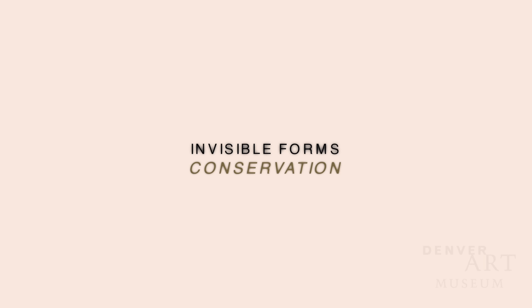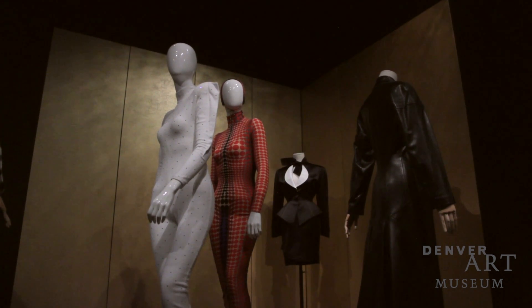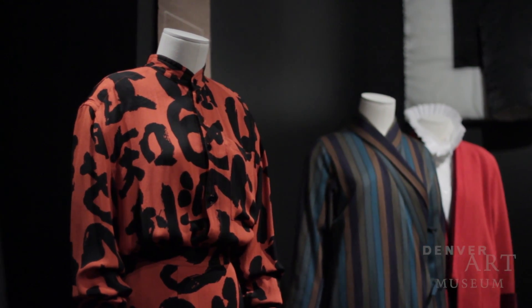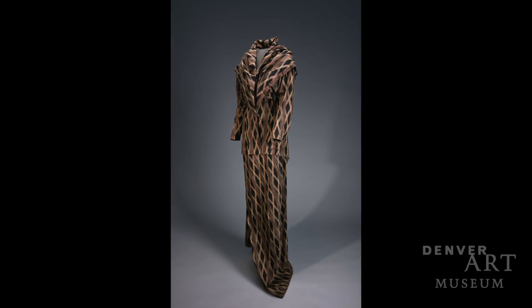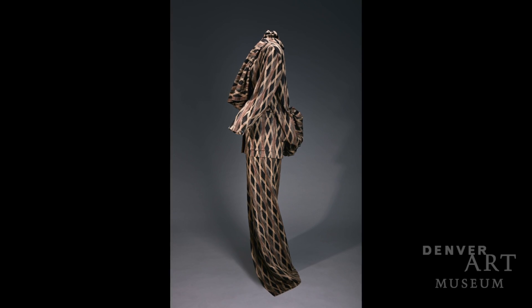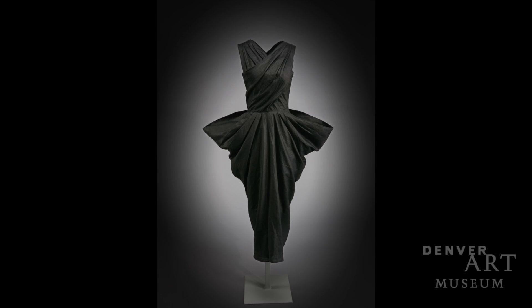The problem with purchased forms is that you only have so much leeway in the size that you get. There are still modifications and padding and underpinnings and things that we need to prepare to make it work for the garment, because fit is really key — both to show the object to its best advantage and also for safety, for prolonged display. We want to make sure that it's supported well and there's no awkward tension that's going to cause damage.